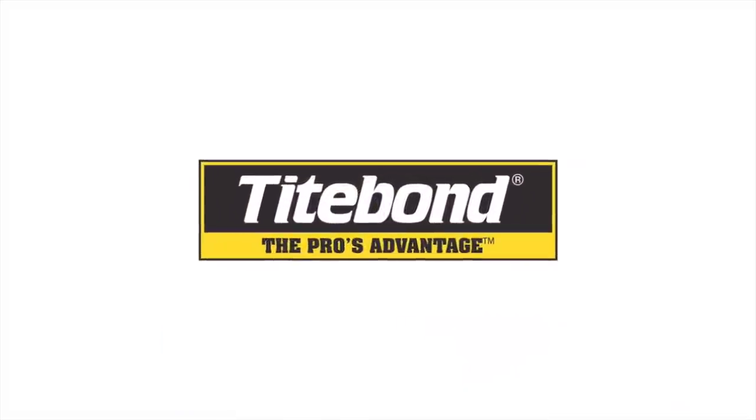In a world where adhesion is king. Now remember, this is for Titebond. No hype, no gimmicks, just reliable adhesives from a trusted source for generations.